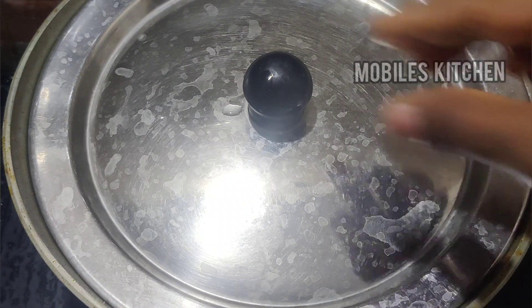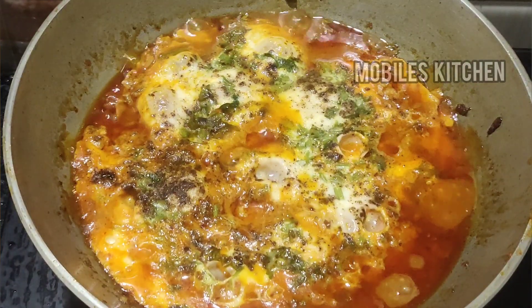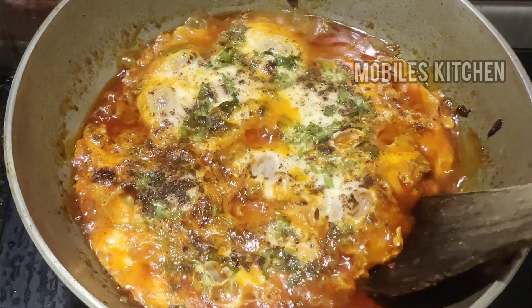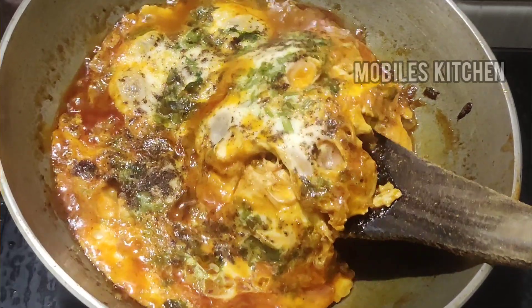Let's open it after 15 minutes — the dish is very colorful. Serve it with egg burj, dosa, chapati, puri, and rice.